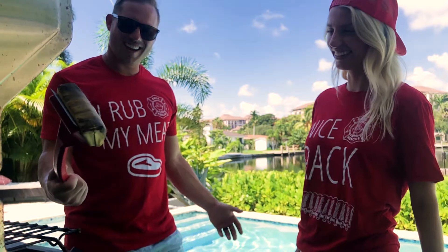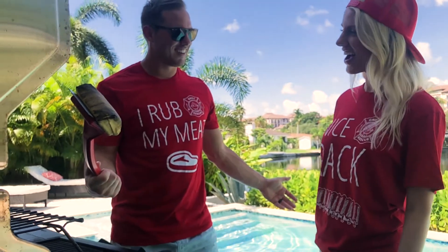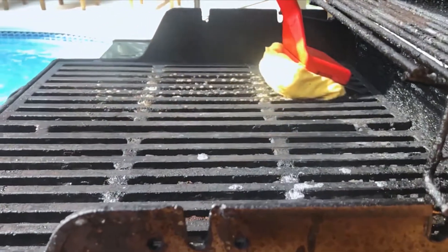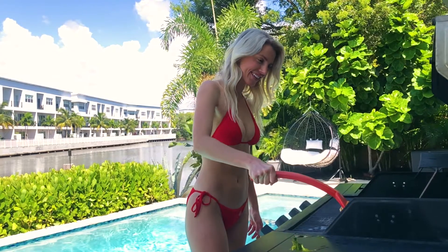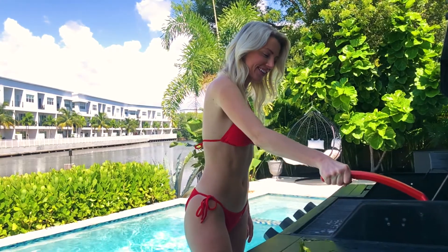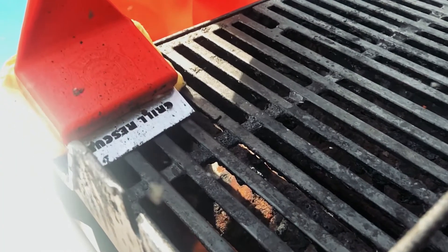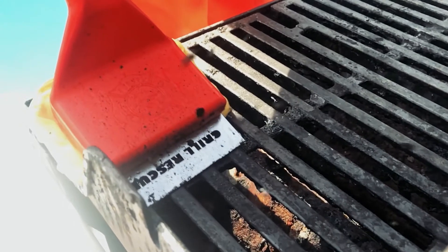Grill Rescue is unmatched by anything else on the market. Without metal bristles to fall off and swallow, this is the only wireless grill cleaner that doesn't have to connect to Wi-Fi to make you feel better about your purchase. Grill Rescue just works — it can handle the toughest caked-on mess you burned for dinner last night.